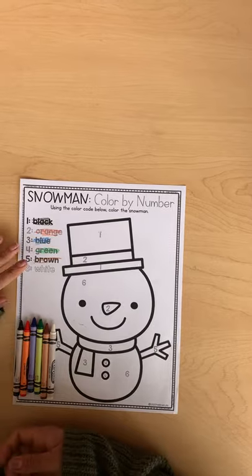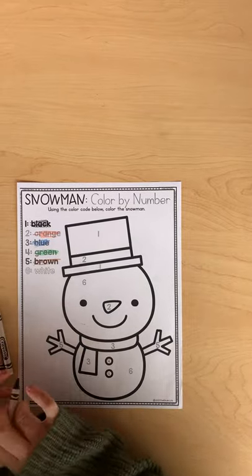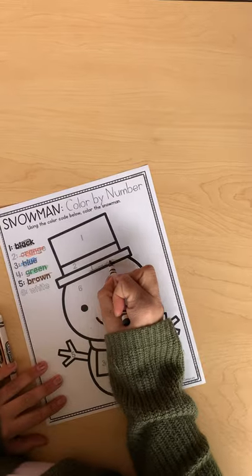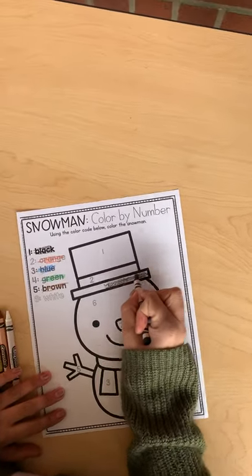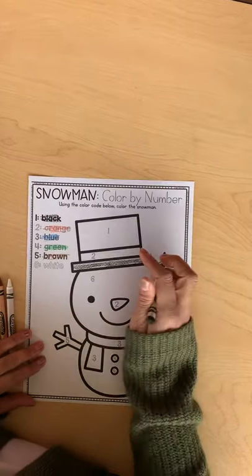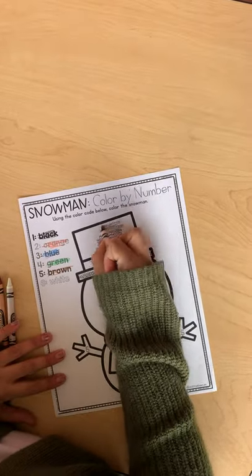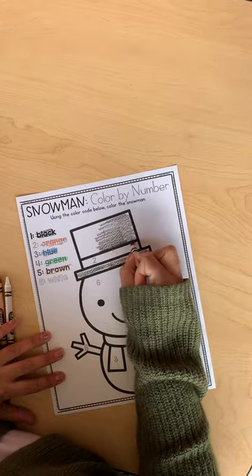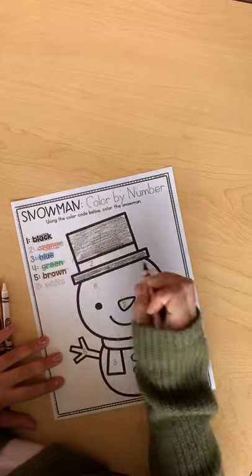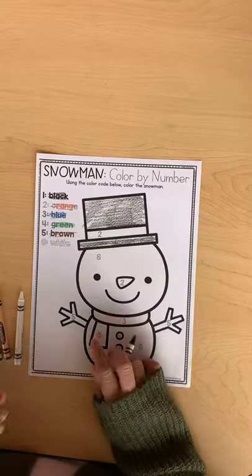Alright friends, welcome back. What we're going to be doing today is coloring all of our number ones black. So we're going to first find the number ones and color them black. Remember to take our time when coloring. And there's another number one right here at the very top of his hat. Now let's look at our page — do we have any more number ones? No, so we're going to move on.